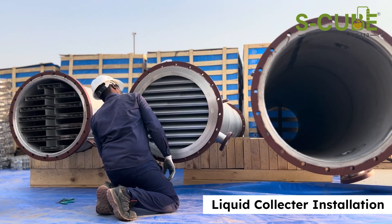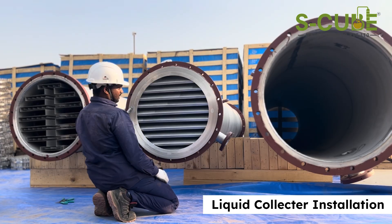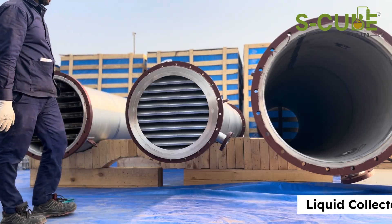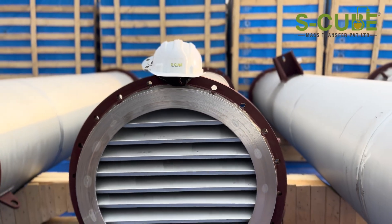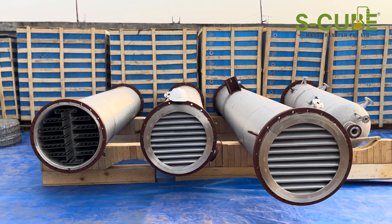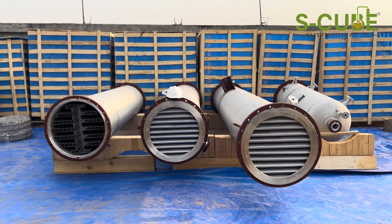Finally, for the next section of the column, repeat the process. Install the packing support at the bottom, then fill with structured packing using the same rotation technique. Following these steps ensures your distillation column internals are installed correctly for efficient separation. Thank you for watching.